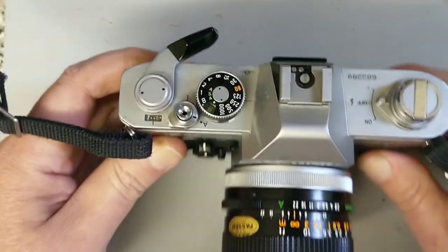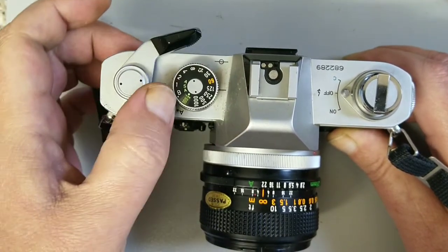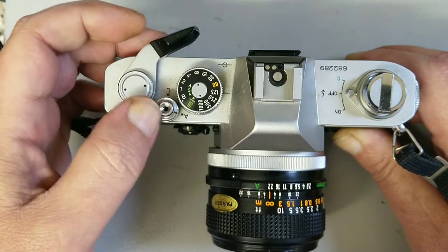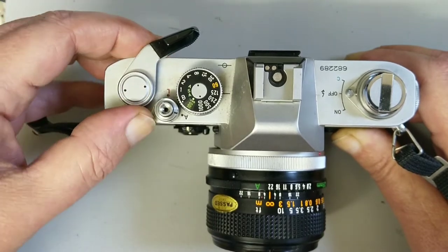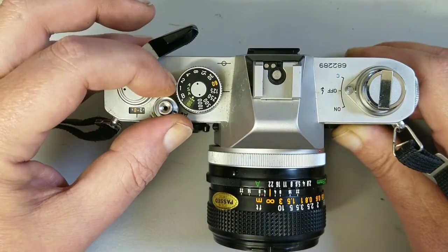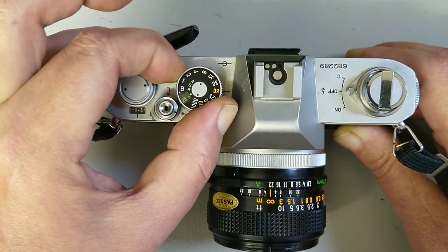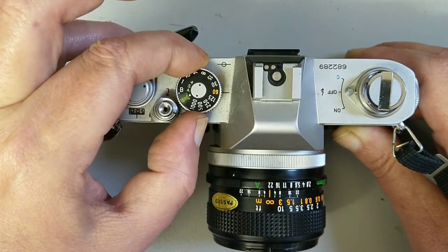Looking at the top plate: we've got our frame advance, which you can do in one long stroke or ratchet it. Frame counter is self-resetting. We have the shutter release, which is threaded for a cable release and also has a lock function. Shutter speeds go from B and one second through to a thousandth of a second. Flash synchronisation is at the 60th. If you lift this dial up and turn it around you can see the ASA range, which is 25 through to 1600.